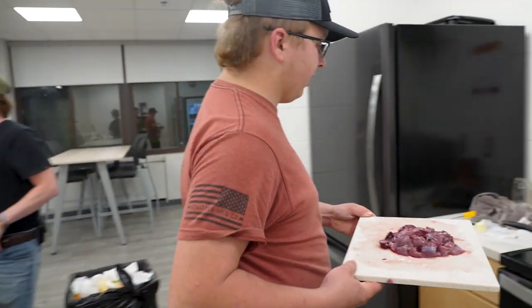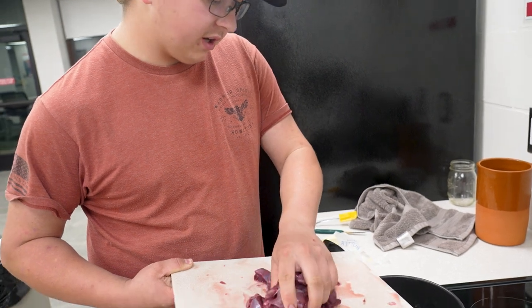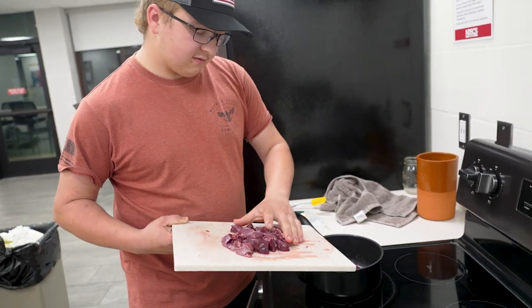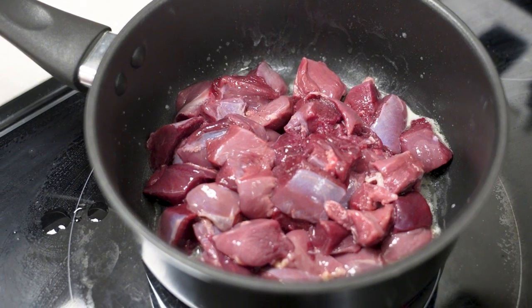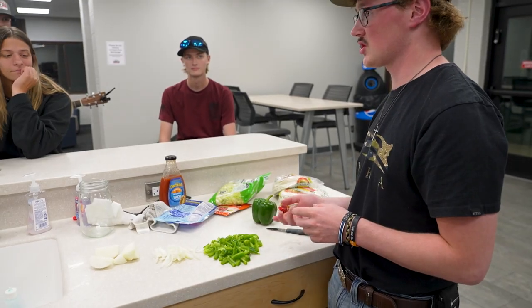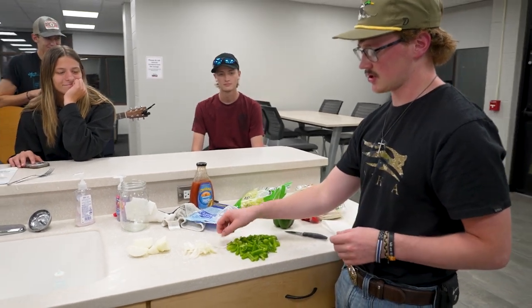So we've got some butter melted in the pan — or pot, I guess. Now we're going to throw the duck in there. The peppers, we just kind of gave them a little slice.